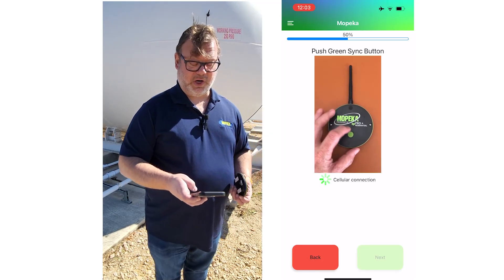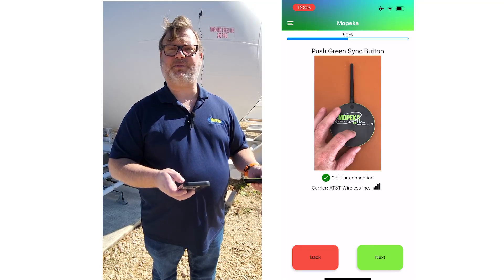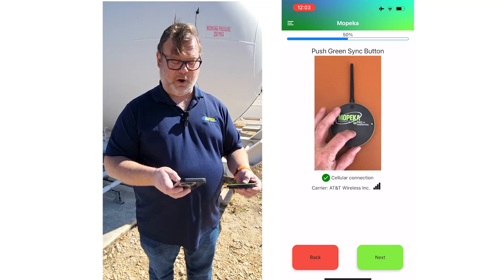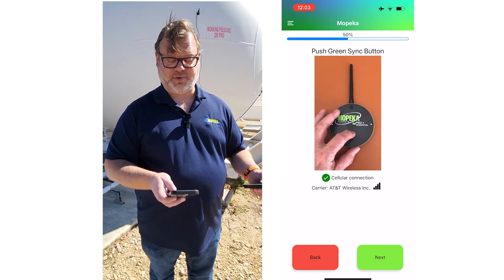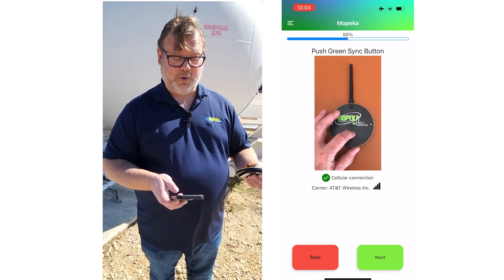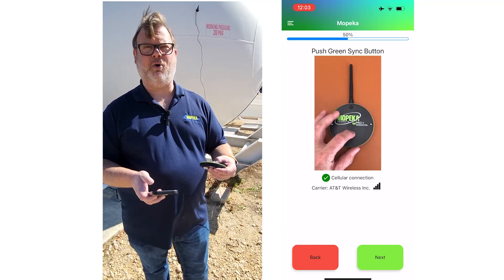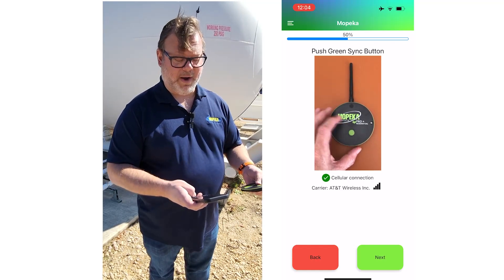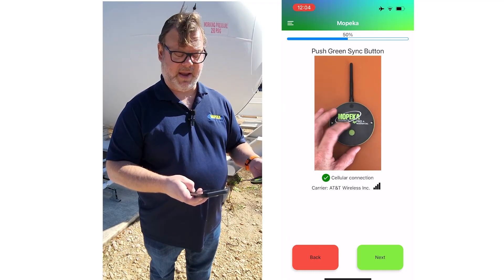The next step is confirming cellular communication. We already installed the batteries and heard the three beeps, and the Co-Pilot app now shows we're on AT&T with full bar service. If it doesn't populate right away, press the green sync button on the sensor and wait 30 to 60 seconds. Once all requirements are met, the 'Next' button is illuminated.